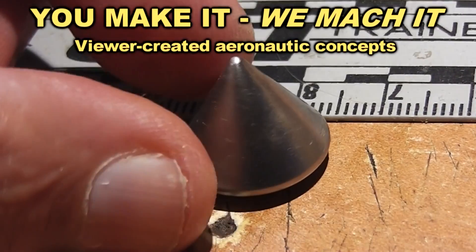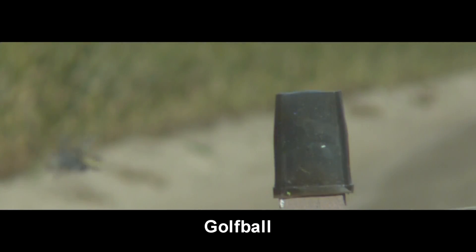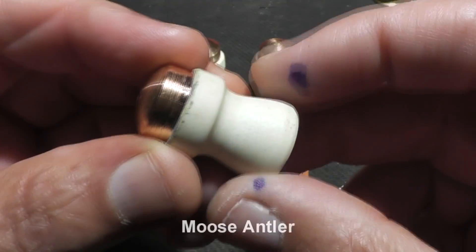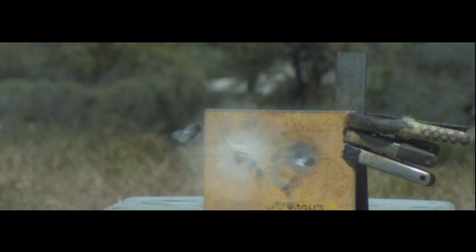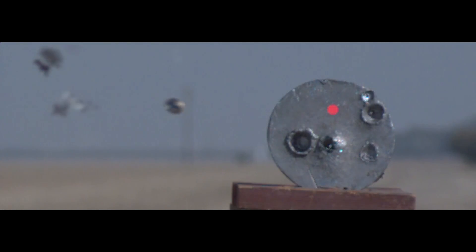You Make It We Mock It is a series where we give our viewers the opportunity to become aeronautic engineers. These viewers are allowed to use their imagination and creativity to come up with unusual shapes and materials in their designs. We then accelerate their concepts to over 1,000 miles per hour and record it on a high-speed camera. The high-speed camera doesn't lie, and the results are often surprising and impressive.